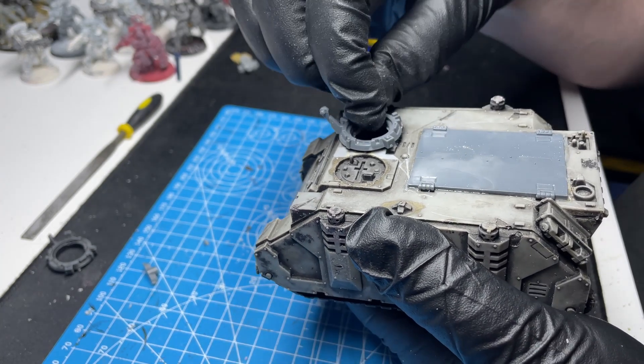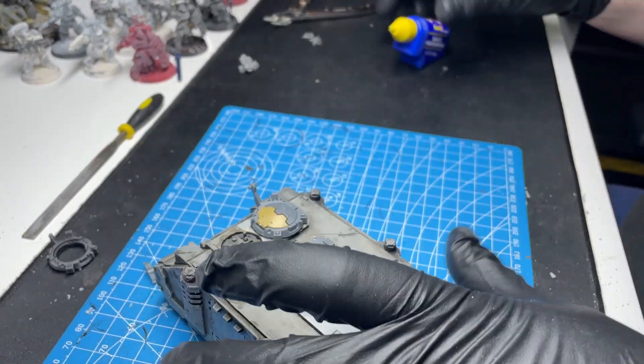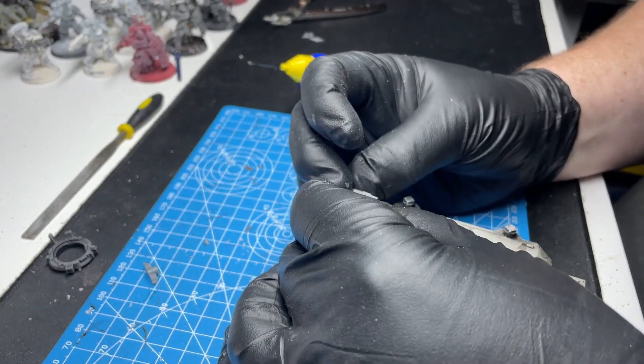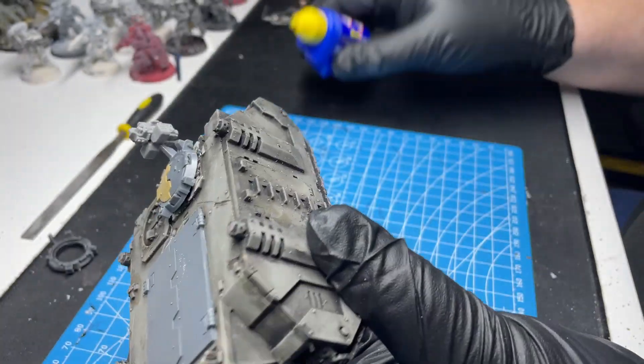The build part of this tank is essentially done - taking the existing tank and reforging it into something that's more my style. We're just going to mount the pintle-mounted storm bolter. You can see the model has some battle damage, some scratches and whatnot. I actually think during the painting step that will only enhance the look - the tanks of the Silver Knights Space Marines have been through a lot.